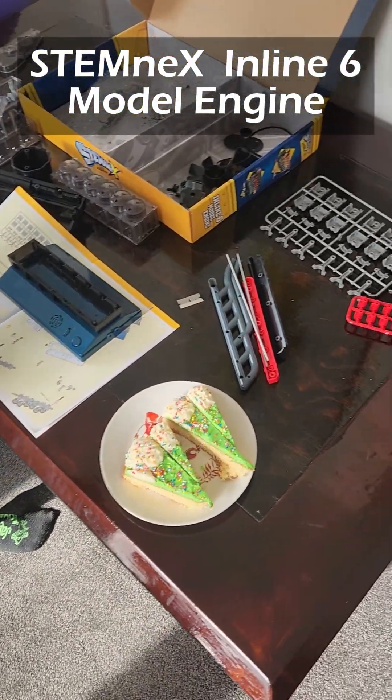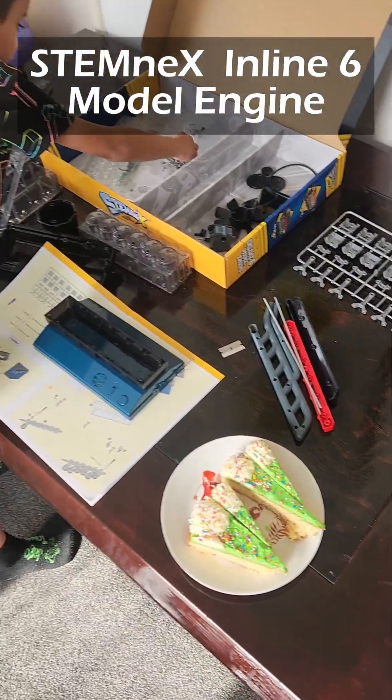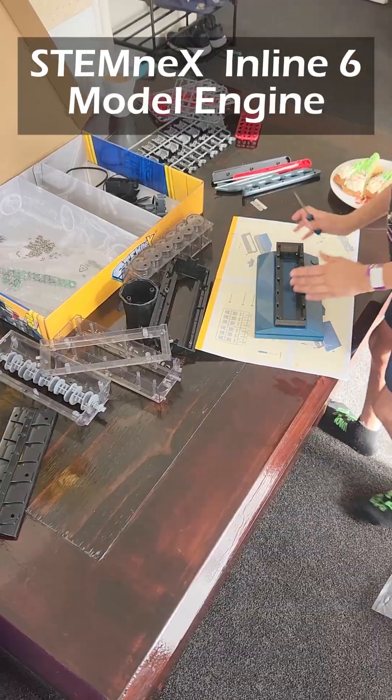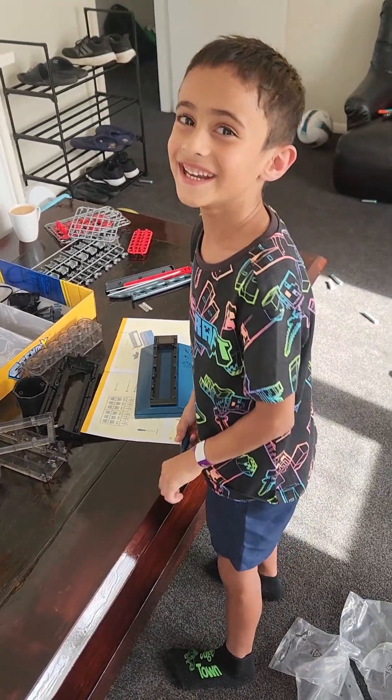Oh, this looks so good. Okay, that one might be done — this is actually fun. Closing it.